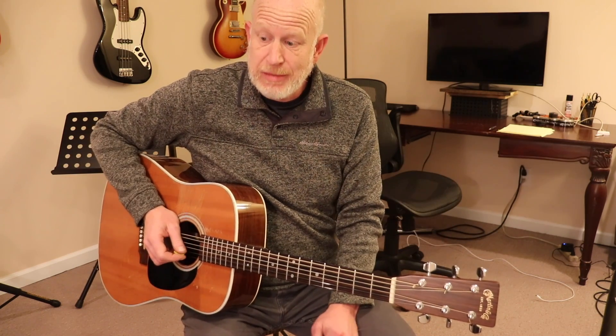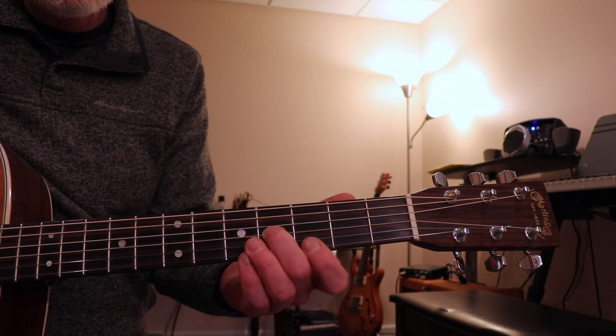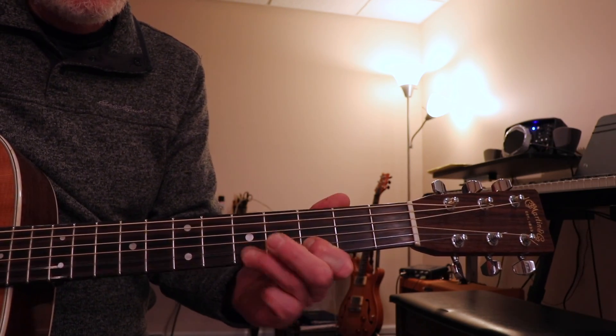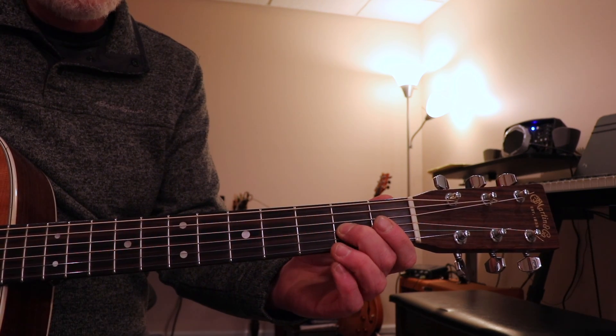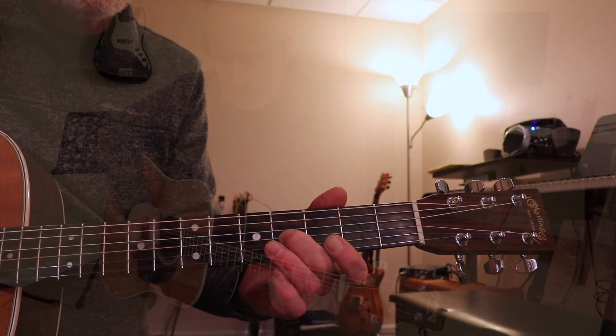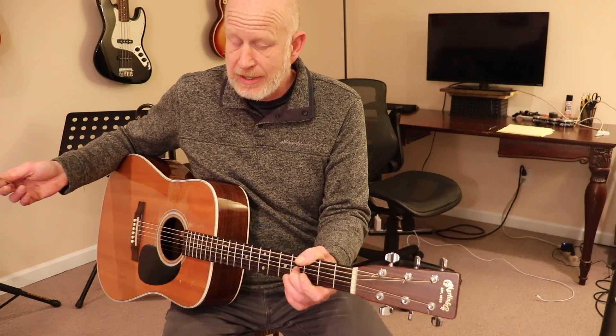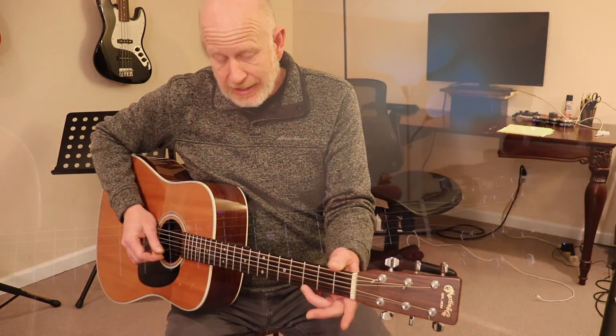The second idea was the G major pentatonic scale lick, which is this — sliding up into the first note, which is the 4th fret of the 3rd string. That's idea number 2. Again, simple by itself.